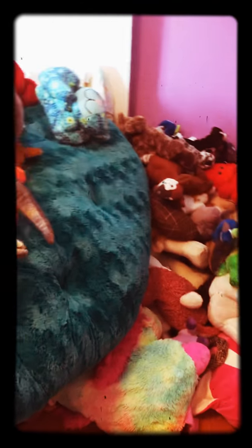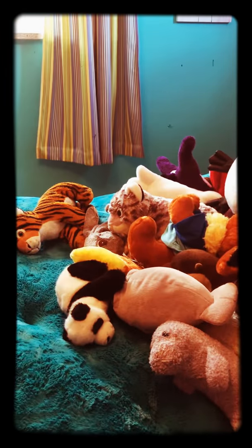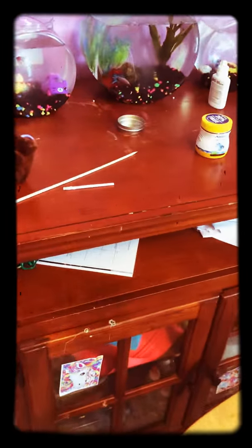Hey guys, what is up! It's Fizzy here, and today I will be doing a lesson video with my mom. We have a bunch of pets — we're not doing the fish today, not doing these guys. She will put something related to a pet, like a hermit crab or something, in the box. We will both see what's inside the box and teach you how to feed that animal today. Let's go!